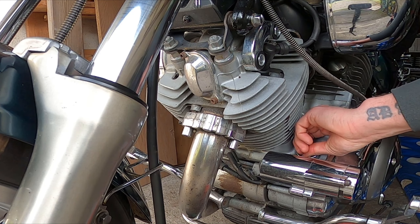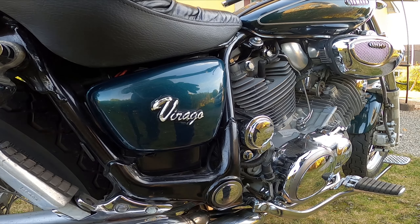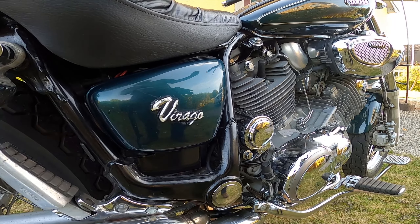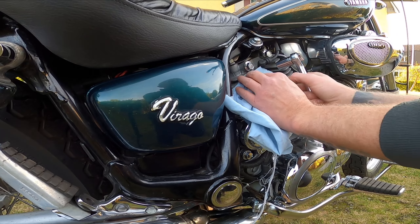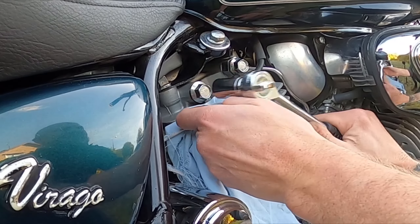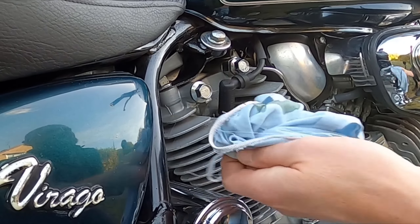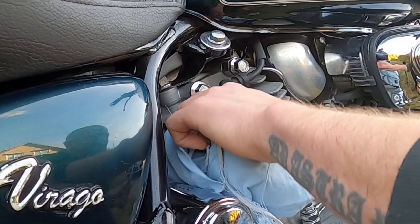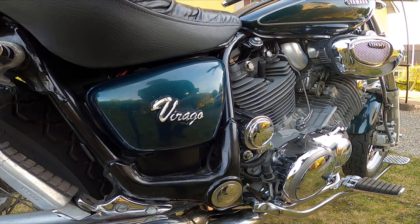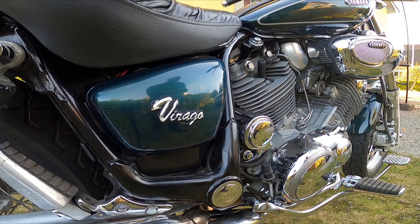Start the bike and let it warm up. While you do that, go over to the right side — I have unscrewed this bolt right here. When you have started the bike you should see oil start flowing out from this. Just undo it a bit, and when you see oil coming out reattach the bolt and wipe off the oil. Then when the bike has warmed up, turn it off and let the oil settle for around 10 minutes.